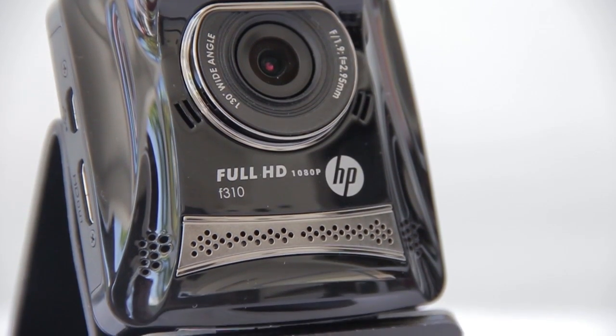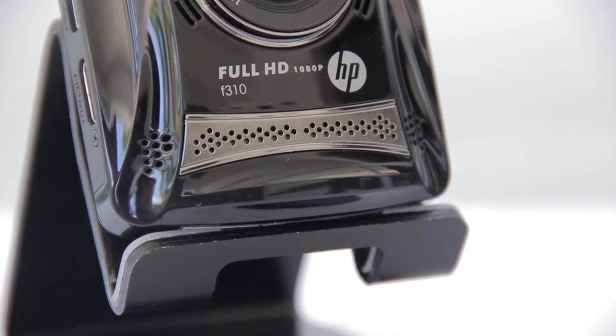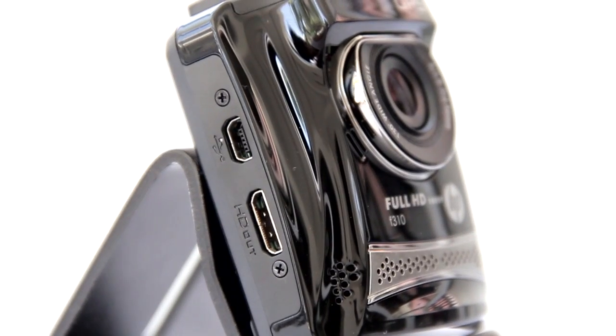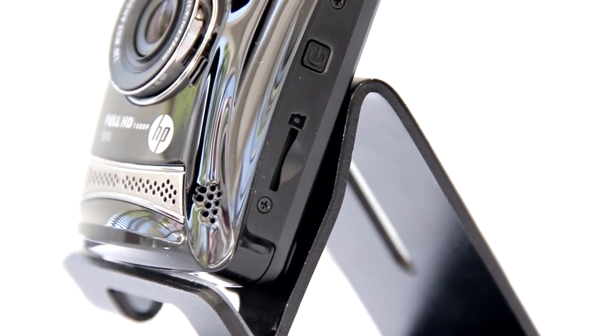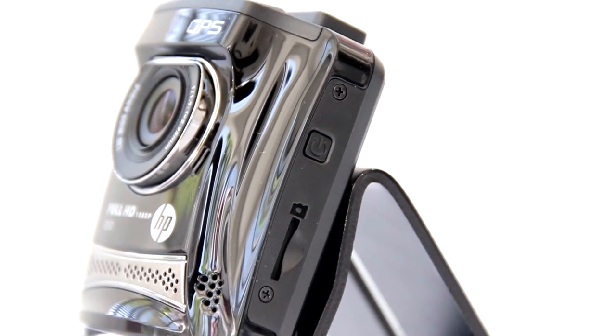It also has a built-in microphone and its speaker grill is located just below the lens with connectivity ports located at the right side. Here we have the mini USB port and HD out while the left is where the power button and microSD card slot are found. The device accepts up to 32 gigabyte memory cards.